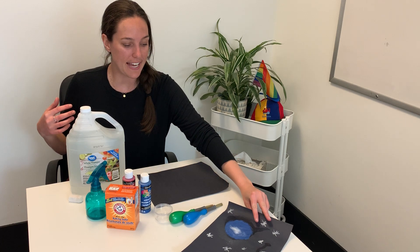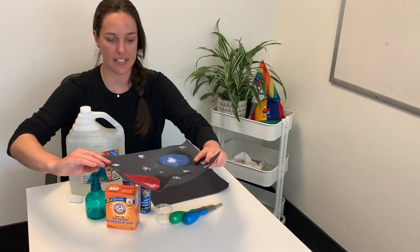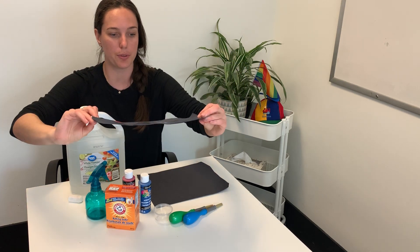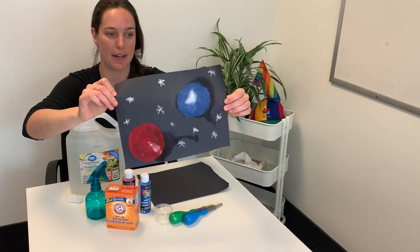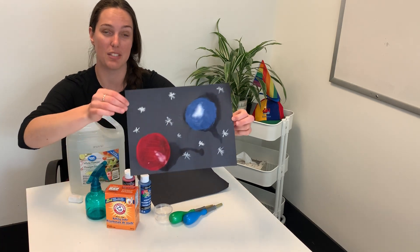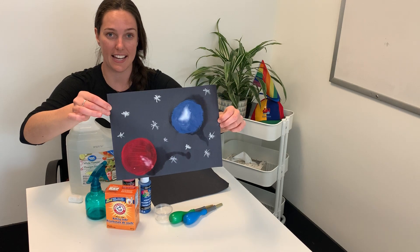I've gone ahead and created this space art earlier and it is of planets, using baking soda and vinegar. There was a really cool science fizzing experiment happening on our paper here that turned out to be pretty neat and actually added some texture to the planets that I've drawn.